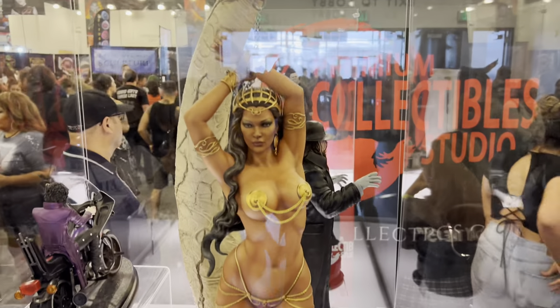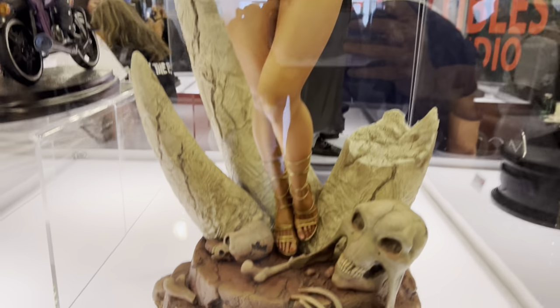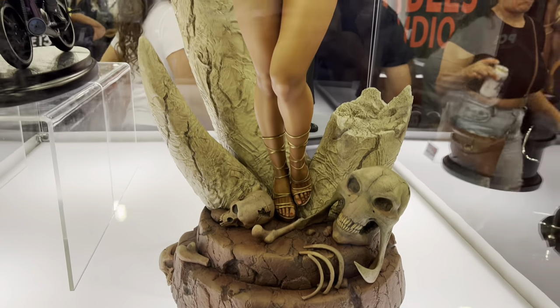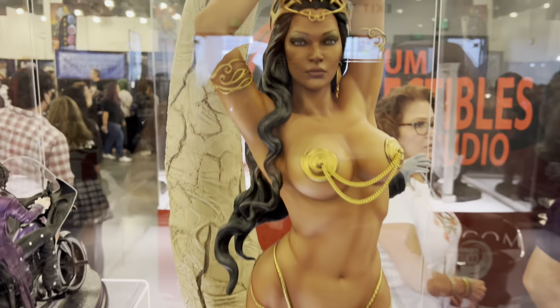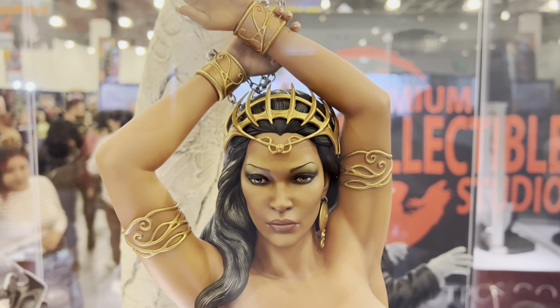One of the highlights of the show — this is the new Dejah Thoris sculpted by Mark Newman, $1,255. This one is up for pre-order right now at Sideshow. It's based on the cover of Warlord of Mars number 14, put out by Dynamite several years ago.